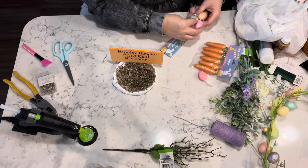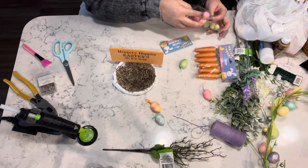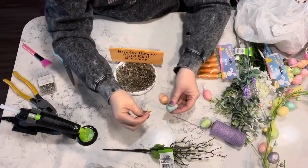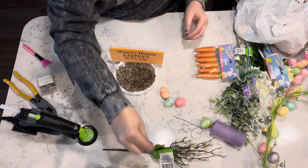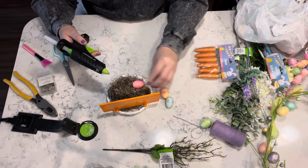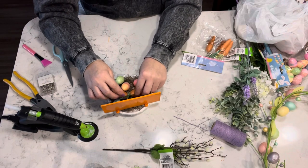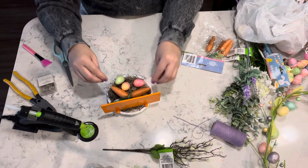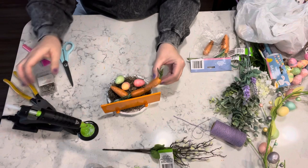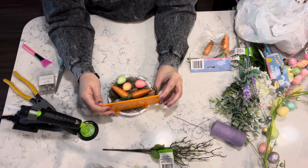Then I just take some of these cute little eggs that I got from the Dollar Tree — they're like styrofoam — and I obviously pull all of the hangers out because I won't be needing those. I just take a few of them and hot glue them onto the moss, and then I take some of the carrots and add those to the little dish and the sign.